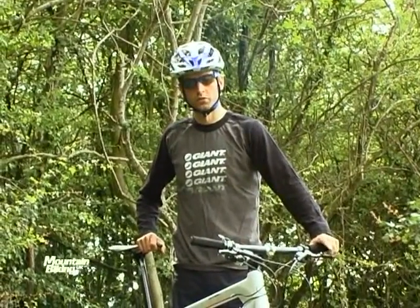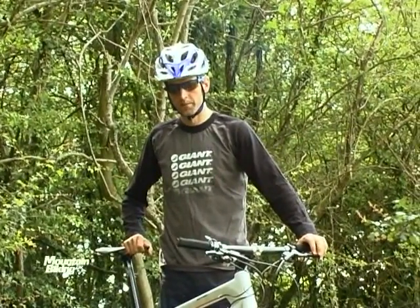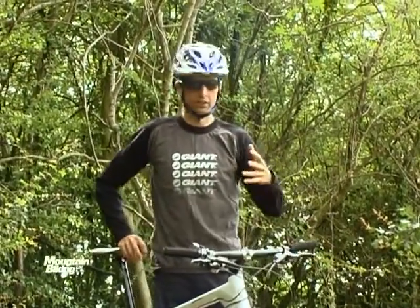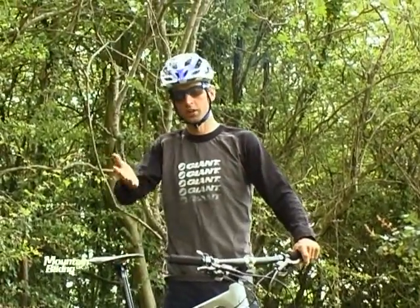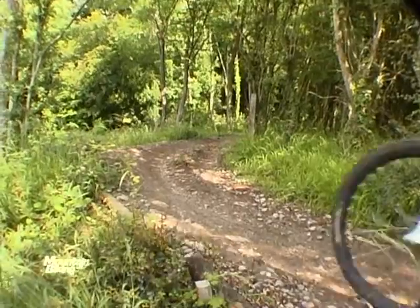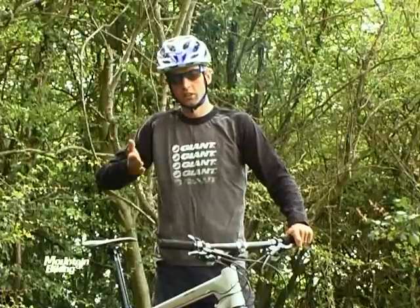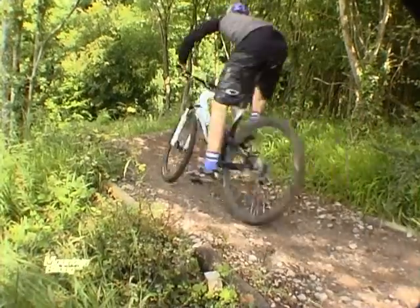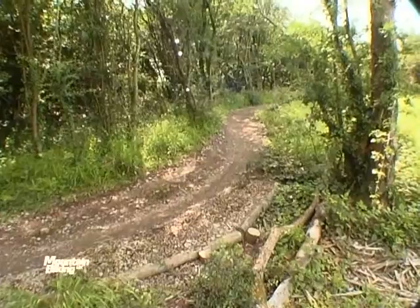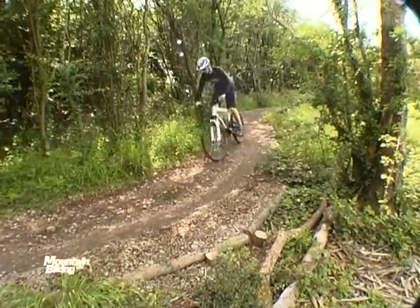The technique we're going to cover here is line choice and racing line choice. Here's a classic example — we've got a choice of two lines on a slight downhill single track. The single track opens up with a couple of line choices: one's a cut inside line which is a lot shorter, one's a wider sweeping line which has a bit of a berm initially.